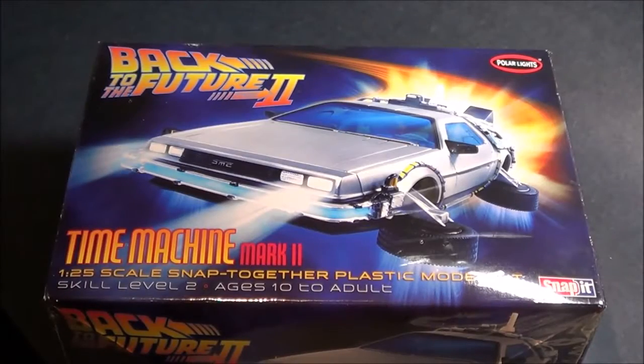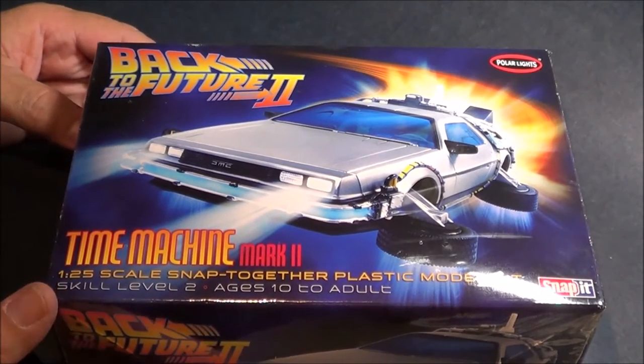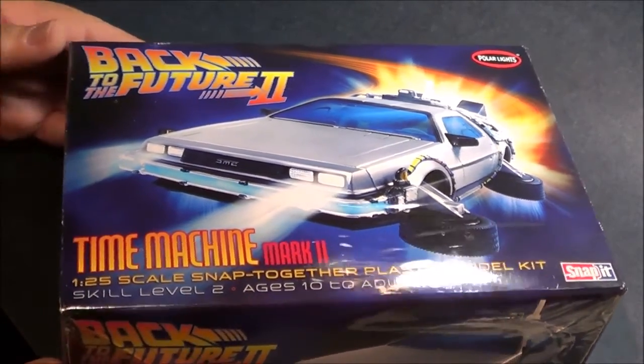Welcome back to SMKR. Up next is the Back to the Future Part 2 Time Machine Mark 2. This is a Polar Lights kit, a snap-it kit in 1/25th scale. This version shows the DeLorean time machine in flight mode. Let's look at the box.